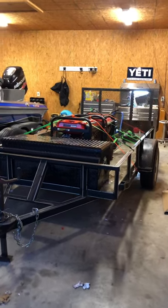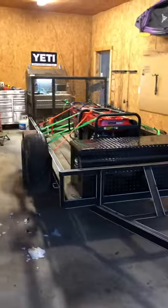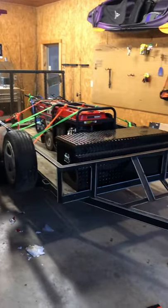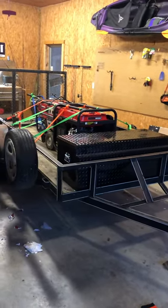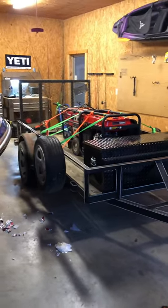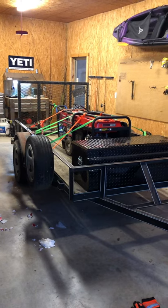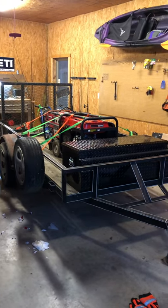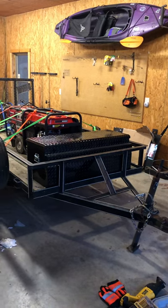Hey y'all, welcome back to the channel — we got a little surprise for you today. We've just built this; it's nothing special, definitely not fancy. The reason we're doing this is because on the project we're working on, we may have to go way back on some four-wheeler trails to work on equipment or do different things with two tractors.